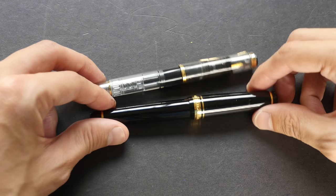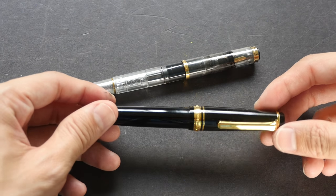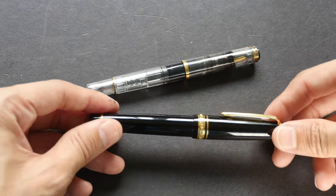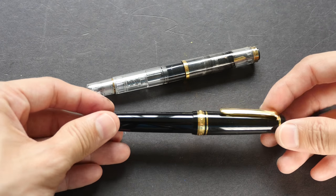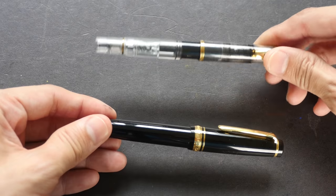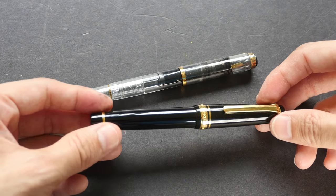While looking online for more information regarding pen cleaning and maintenance, I found that most people do not have a fixed cleaning schedule either. There really isn't any right or wrong answer to how often you should clean your pens. Most of them clean their pens whenever they are changing colors or inks, and if they are not using a pen for a long time, they clean it thoroughly and store it away.